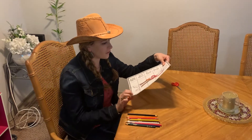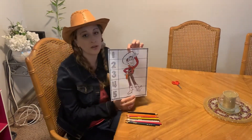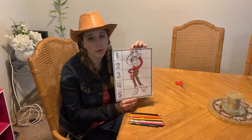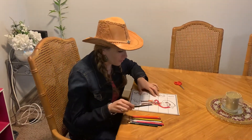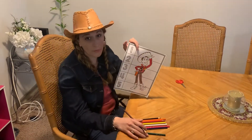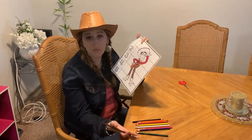The first thing I'll let you guys know is this printable here is available on Pinterest.com if you type in 'Toy Story Puzzle Math' — we also included the link for that. They have other printables too: they have Buzz, they have Jesse, they have the dog, and a lot of different ones.